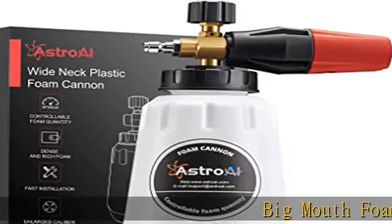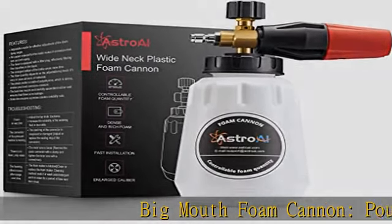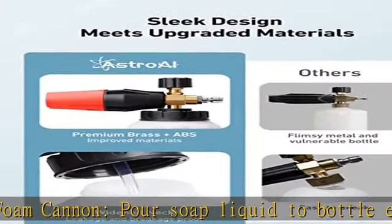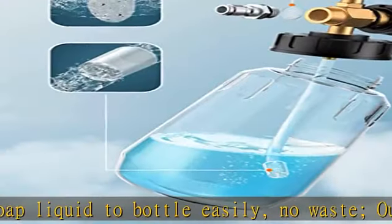Big mouth foam cannon — pour soap liquid to bottle easily, no waste. Our design has an extra wide neck to prevent that problem. Heavy duty foam core makes foam more dense and thick.